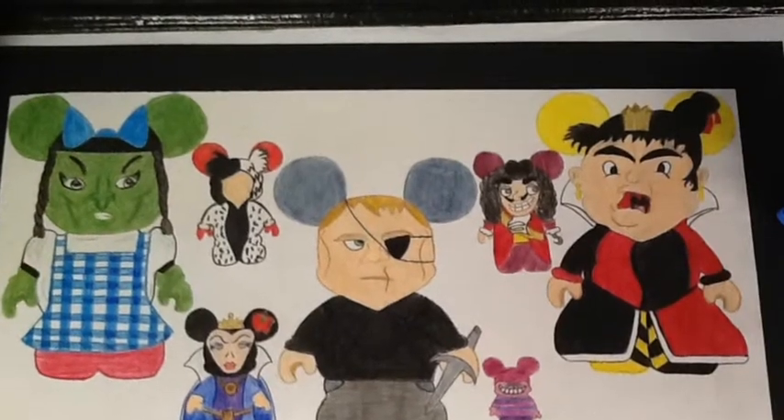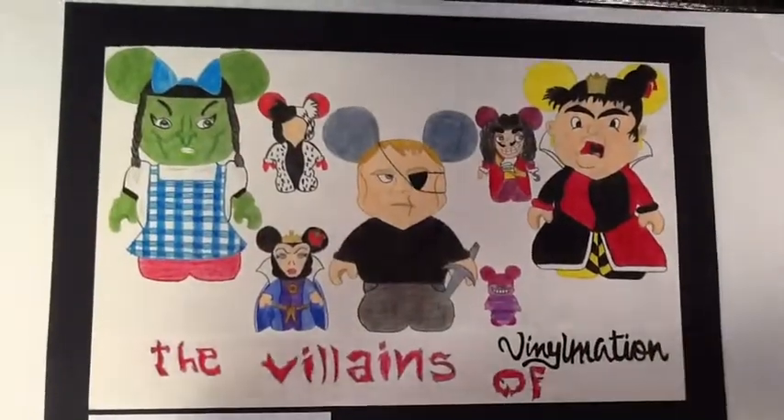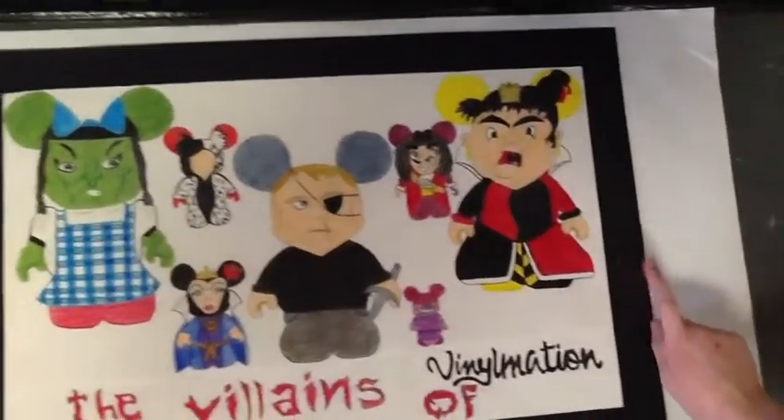This is my Villains of Vinylmation poster. The title of my poster is The Villains of Vinylmation. My first Vinylmation is the Queen of Hearts,